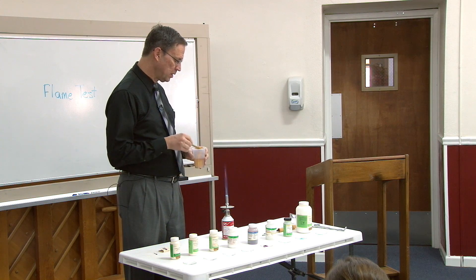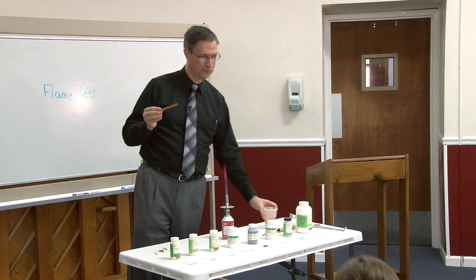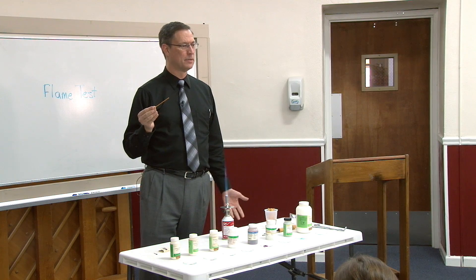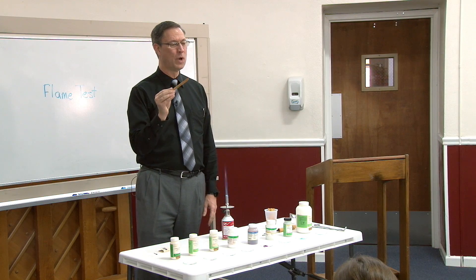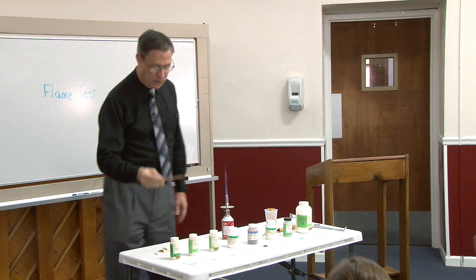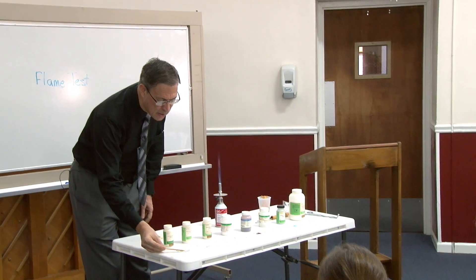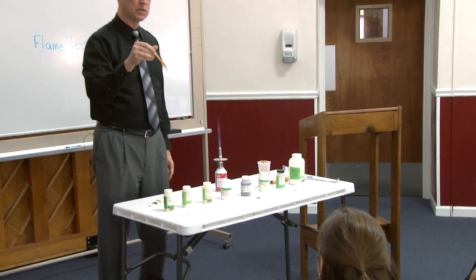These are popsicle sticks that I put in water overnight. Does anybody know why I put them in water? So that the stick doesn't burn — if it's wet, it won't burn. Also, if it's wet, when I put it into the powder here, which is laying in these little watch glasses, it will allow the powder to get on there.